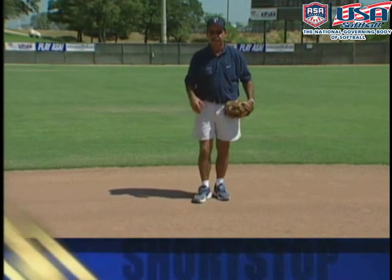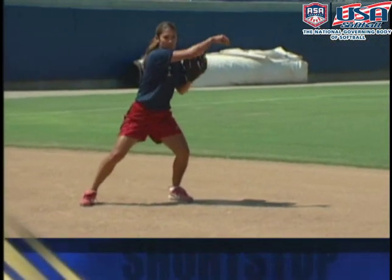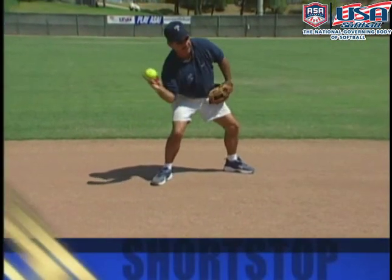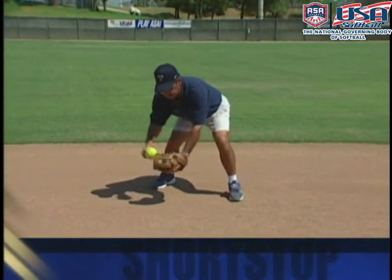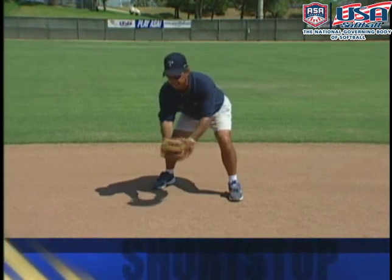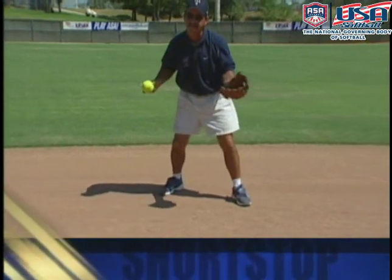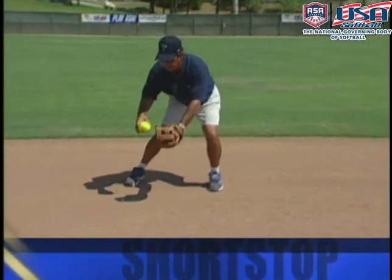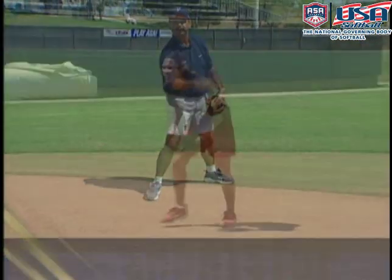On the ball right at us, we field it off our throwing side. The key is to take a jab step with the glove foot, which opens up the hips and allows a good strong throw. Too many times players will not take a step and end up throwing across their body — a very difficult throw. Or they'll field the ball and actually move their feet, which takes time. The most efficient way is to take that little jab step back, opening up the hips for a nice easy flip throw to second base.